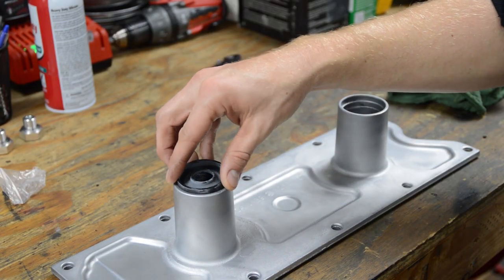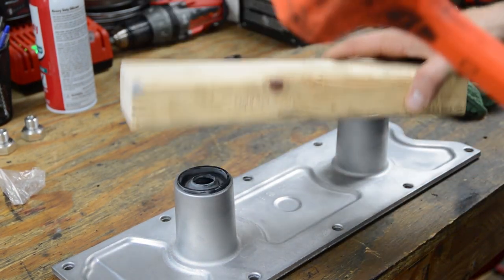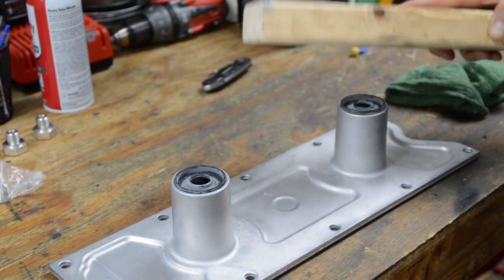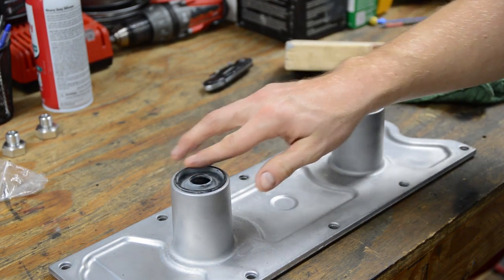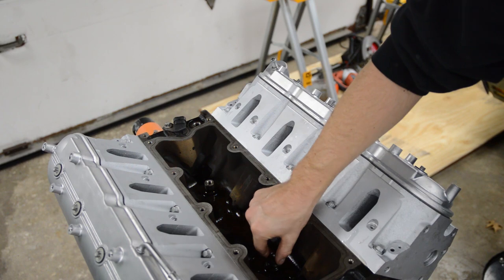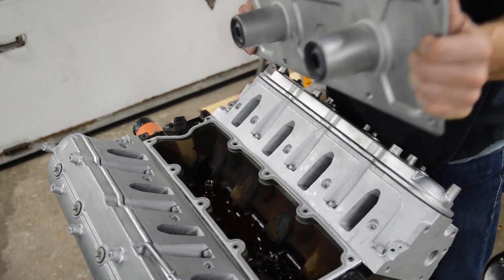We have new seals for the valley cover, a new gasket, and we can put that all on. I've got a little bit of oil on the bosses here that accept the knock sensors. Looks like I have the gasket on backwards, so it might help to put it on correctly.